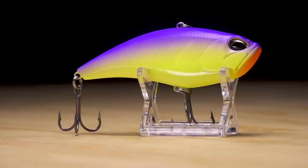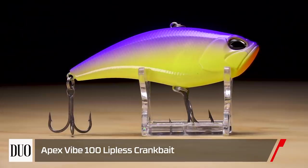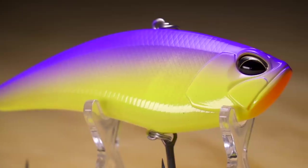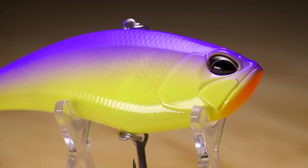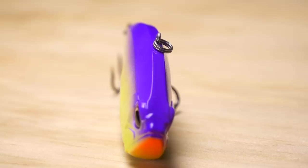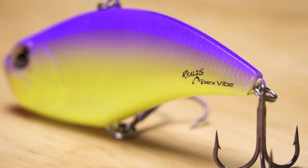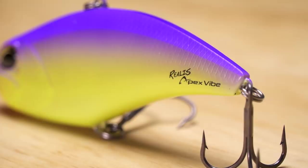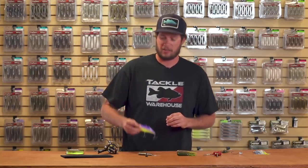The next one really needs no introduction — the Duo Realis Apex 100 Vibe, designed by Aaron Martens. From front to back it's meant to do everything perfectly, from bomb casts to a great action with a good thump — not a tight shimmy like every other lipless bait. It's been designed front to back to really catch fish. Aaron Martens is super strict and picky about what he fishes, so you know you're getting top design in this lipless option.